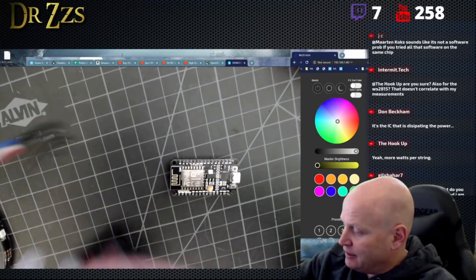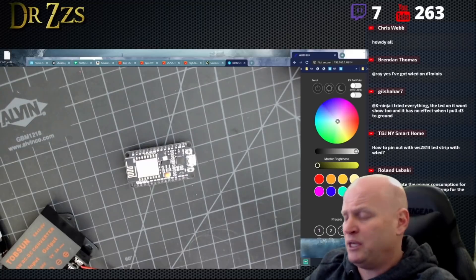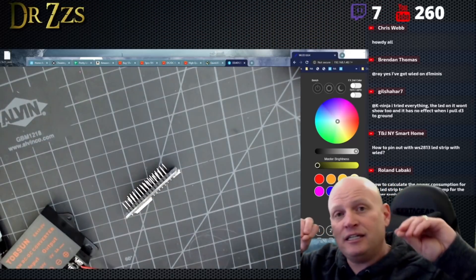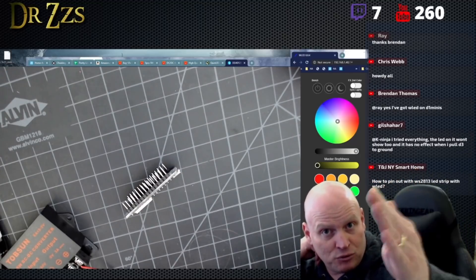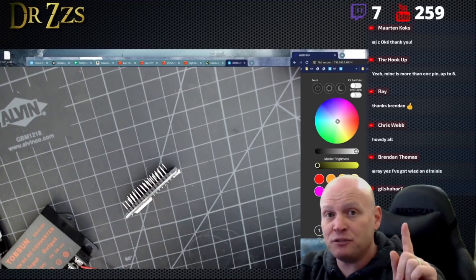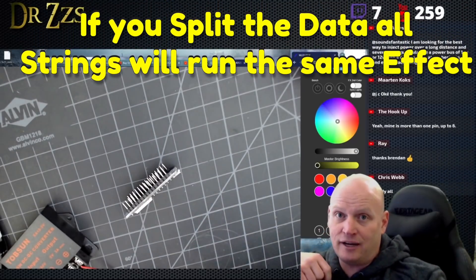Another thing that a lot of people ask is about splitting the data: how many strings can I run off of one NodeMCU? If you're using something like ESPHome or Tasmota, I think you can do more than one pin, but the way WLED is written as of right now, you can only use one pin. That means the controller will send one signal out — it's a linear signal, going in order: LED number one you do this, LED number two you do this, LED number three you do that — down to however many LEDs you tell it. You can't say you want a different LED number one to do a different effect. You can split that signal and run it to two strips, but those two strips will do the exact same thing — the identical effect all the way down the line.